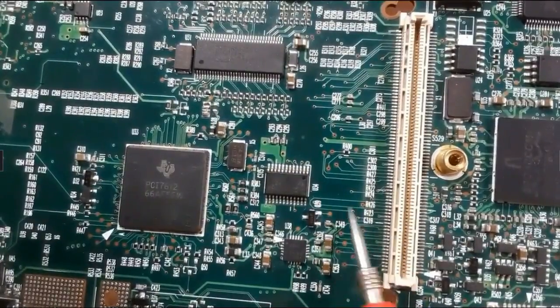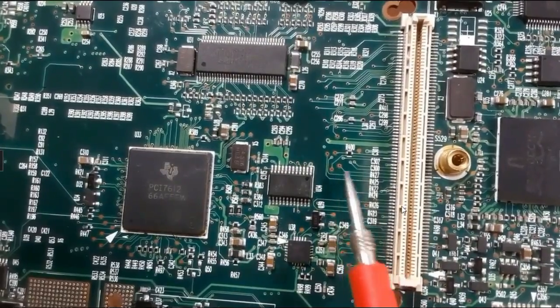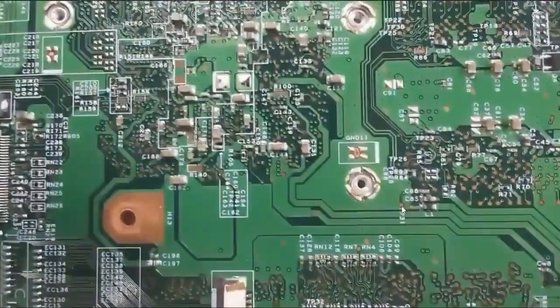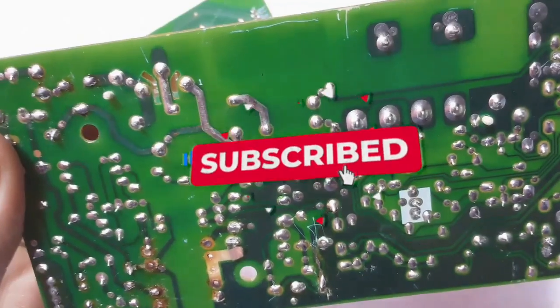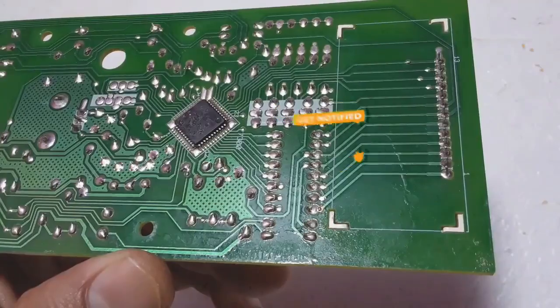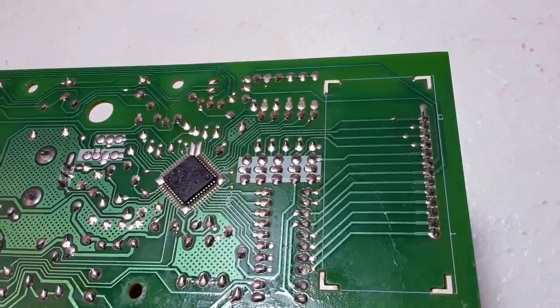In this video I'm going to show you step by step how to track and follow signals in order to troubleshoot failures in your motherboard. We're going to look at four motherboards to go deeper into understanding how to track and follow signals. Let's begin with the first motherboard.